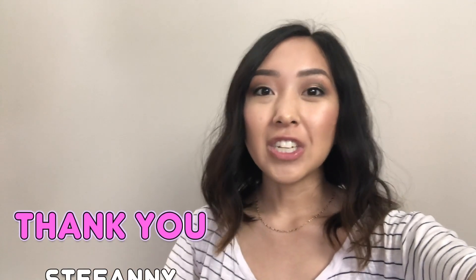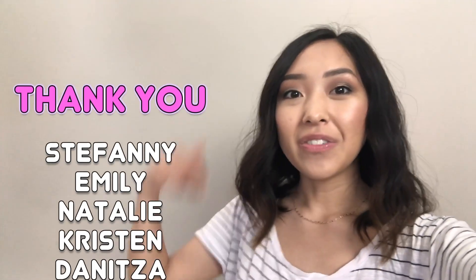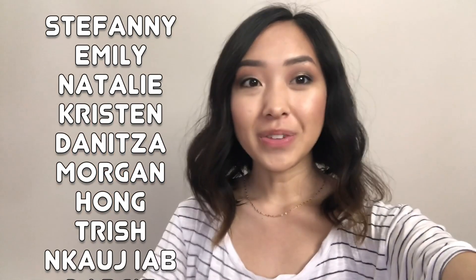This dress was given to me for free by Kim from Shirt Happens. They are no longer in business, but they came up with the designs and printed out the t-shirts that I'm selling. Thank you to Kim for this dress and for the awesome t-shirts, and thank you to everyone who purchased one and made today's video possible.